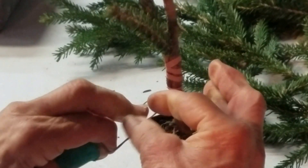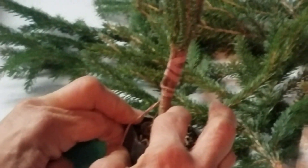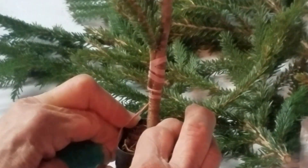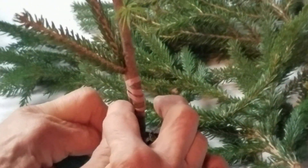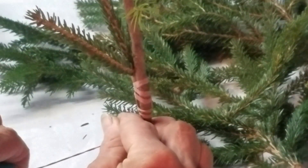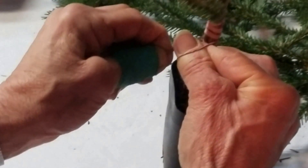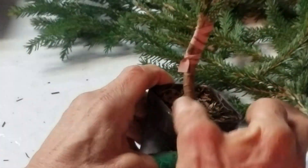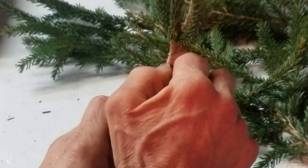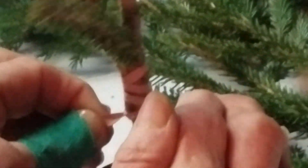Here's the hard part: once you get down to where you're done with the wrap, you have to put that pointer finger and thumb — that you held it together with — on top of the rubber band, come around one last time, grab it, and pull it through.